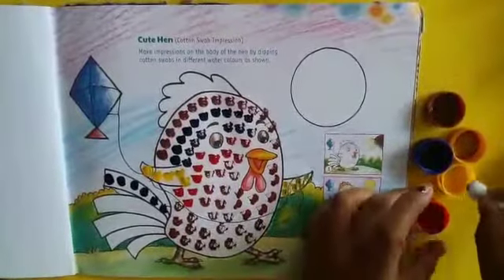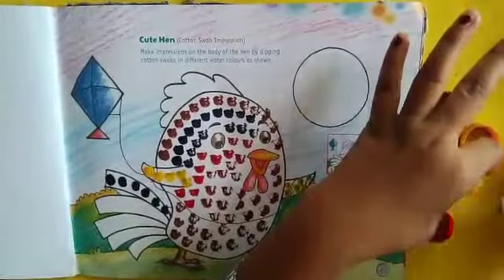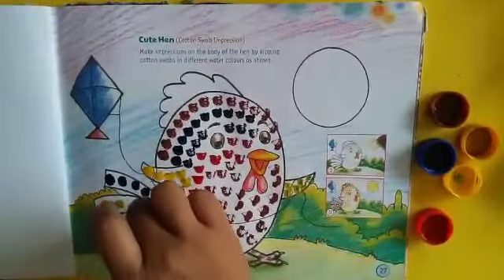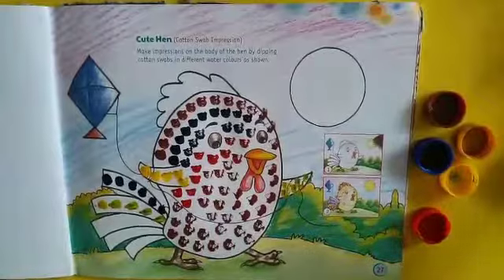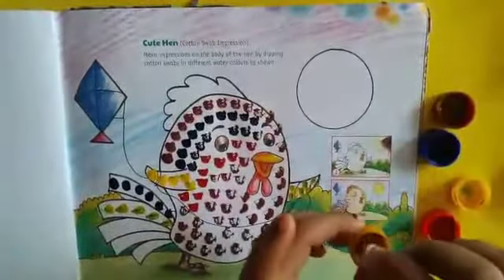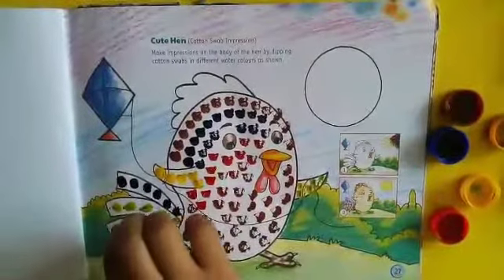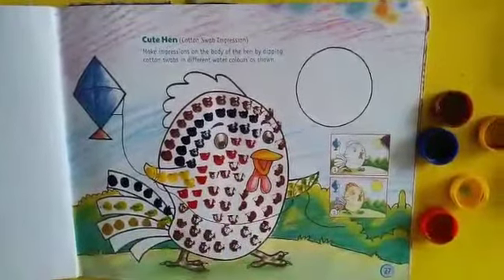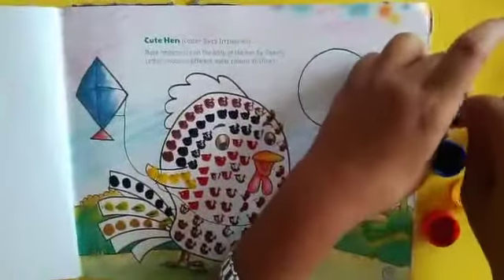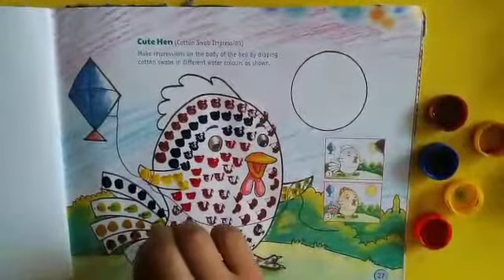Then I'll give a light color, that is yellow color. And then I'll start with brown color again, and yes, red.